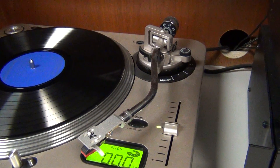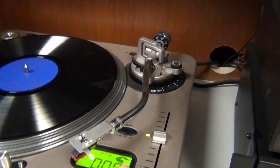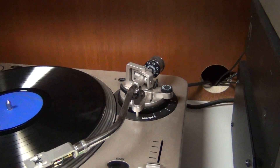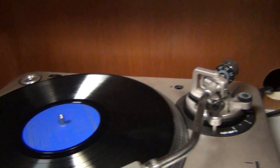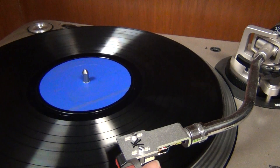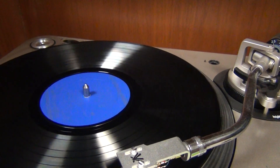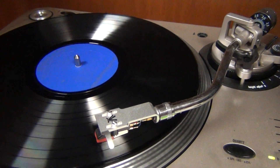Now there's a process to putting the needle on the record. What you do is you move the arm out of its nest, and you line it up with the band that you want to start on. It's okay to move it just a little before the band — that way you don't miss any of the song you want to hear.